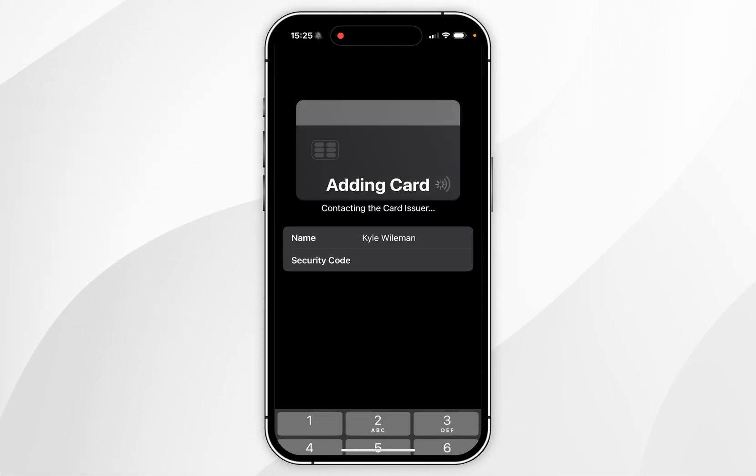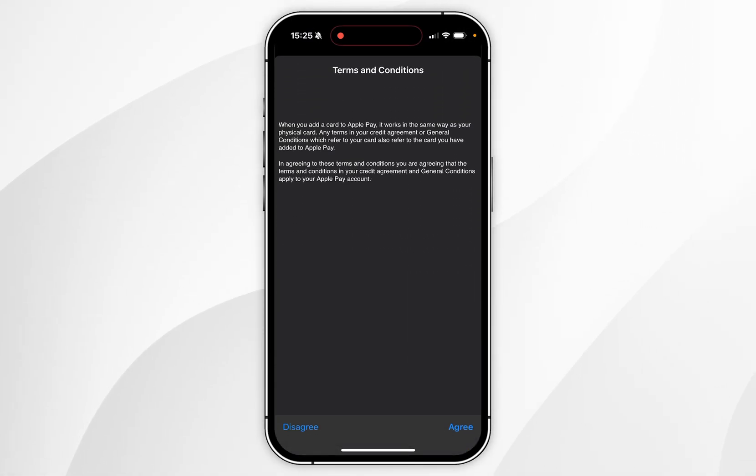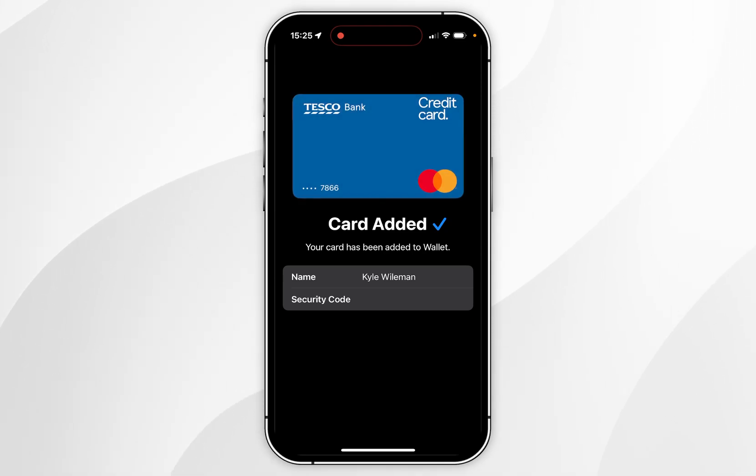Once I've done this, click on next and it's going to add the card to Apple Wallet. All you need to do is agree to the terms and conditions — this is going to be different depending on the card you are using. Once I've agreed to the terms and conditions, it's now going to add the card to Apple Pay.